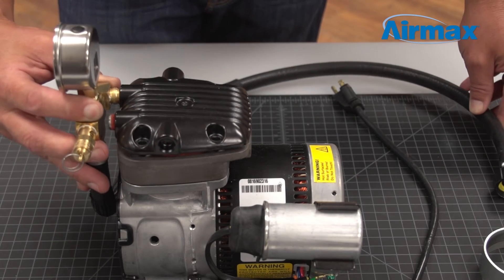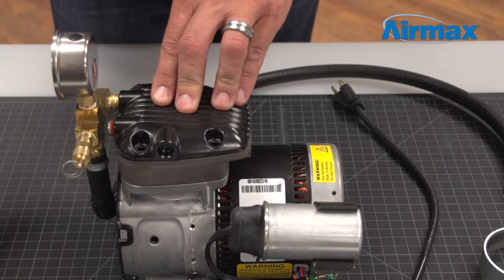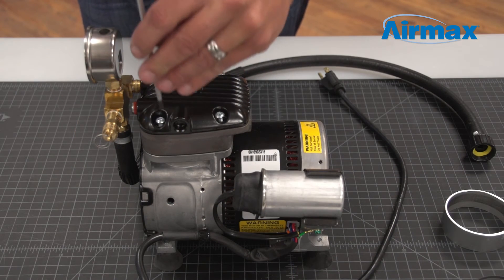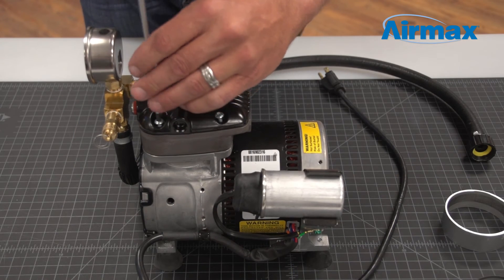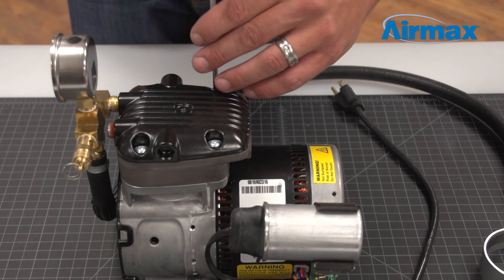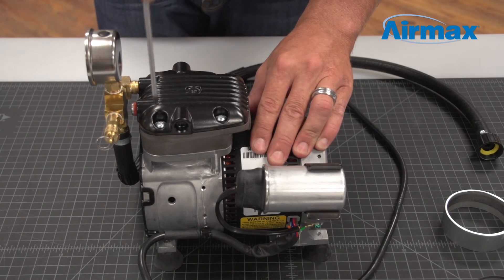Next, align the head cover on top of the valve plate. Now install the four screws to secure the head cover on the valve plate. We recommend going back and forth between screws to ensure they are securely in place. Be sure not to over tighten.